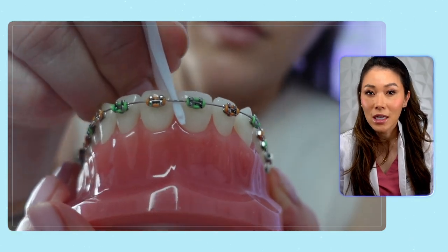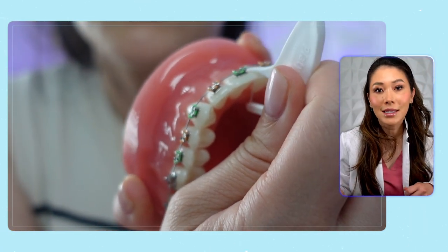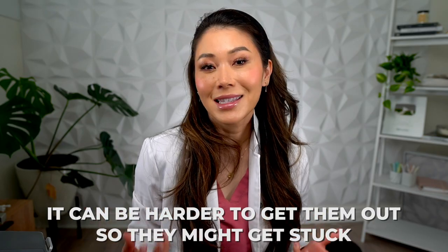The only issue with floss picks for braces is that sometimes they can be a little more challenging to get down in between any tight teeth or contacts, specifically for back teeth, which also means it can be harder to get them out, so they might get stuck. If they do, don't panic. Just use nail clippers or something like that to snip the floss and wiggle it out.